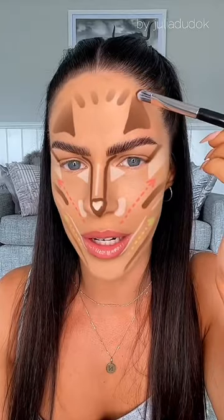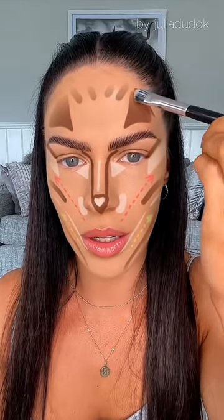Apparently this filter will give me an instant facelift — let's try it. Starting with the contour, we've got these funny little triangles on our forehead. If this can shrink my forehead into a three-head, I ain't gonna be mad about it.